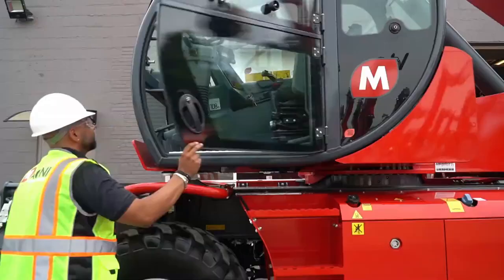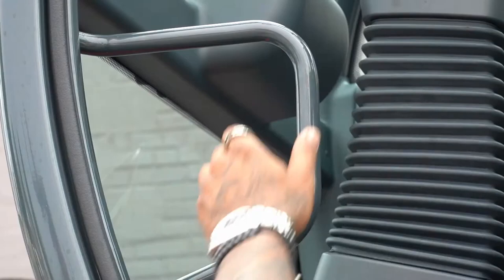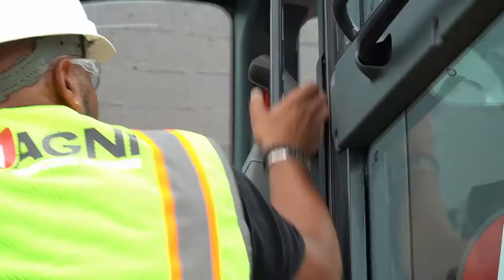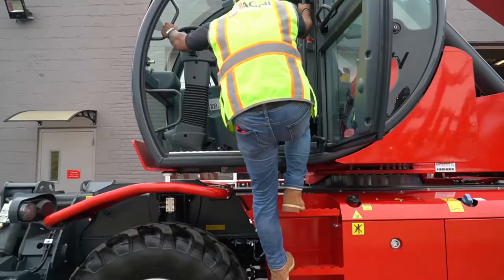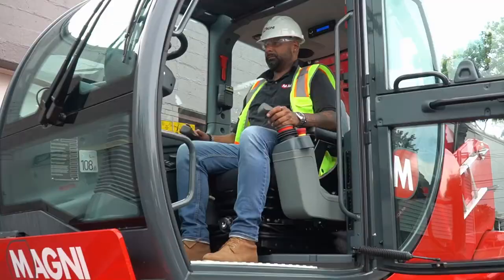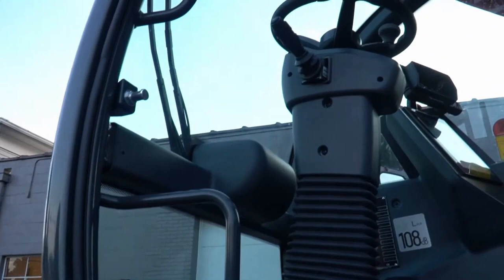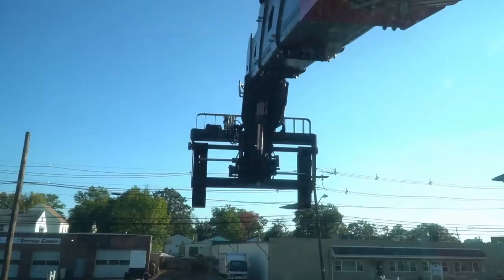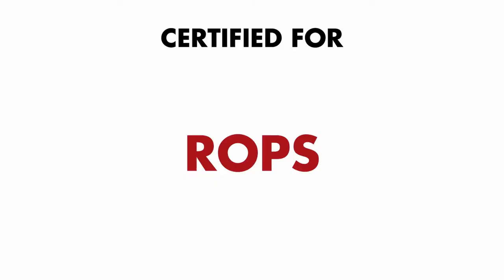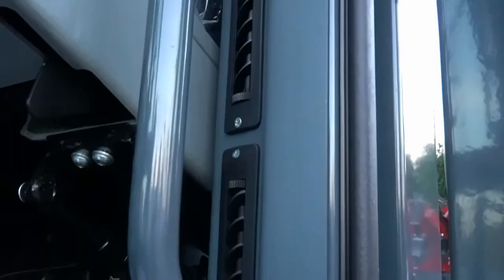To open the cabin door, pull on the outer door handle, being careful to hold and guide the door all the way open. Access the cab using the slip-resistant step and ergonomically placed grab bars. It's important to always maintain three points of contact when entering or exiting the cab. For Magni, the main criteria for operators are visibility and safety. Magni is fitted with floor-to-ceiling glass at the front of the cab, meaning very few blind spots, and you can see the load clearly when picking up from the ground or overhead. Magni's are certified for ROPS (Rollover Protection) and FOPS (Falling Object Protection).